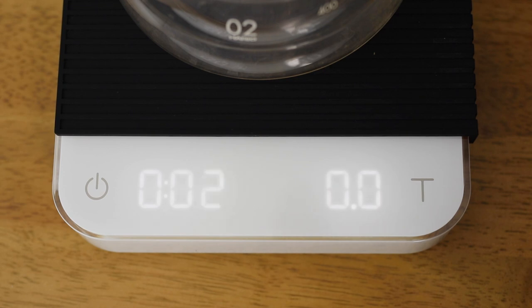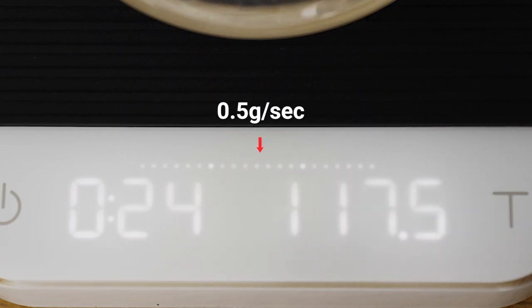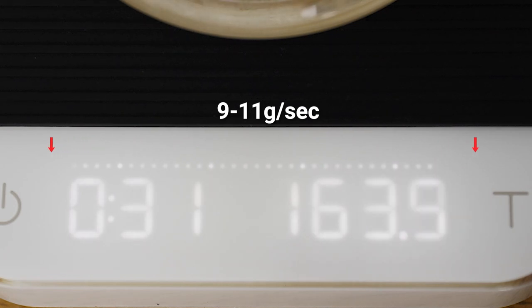The next biggest update to the Acaia Pearl is the inclusion of a real-time flow indicator. This can be found on the display in three of the five modes and can also be turned on or off in settings. It's a guide to help you visualize the speed at which you're adding water into the brewer, which becomes critical when brewing pour over coffees. The flow begins from the middle at around 0.5 grams per second and widens out to each side up to 9.5 to 11 grams per second.